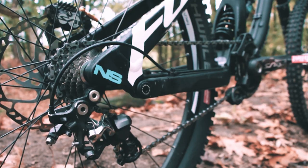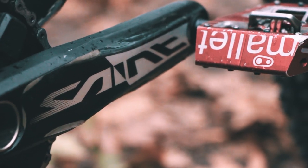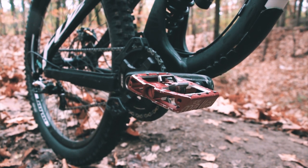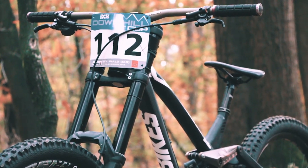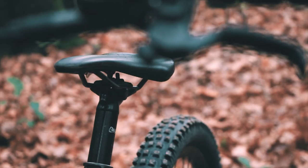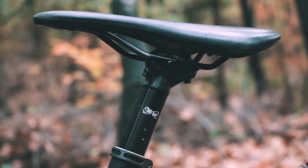Full Shimano drivetrain — same derailleur, cassette, chain, etc. I'm riding Crankbros Mallet pedals. To top this bike off, we've got the NS seatpost and seat.